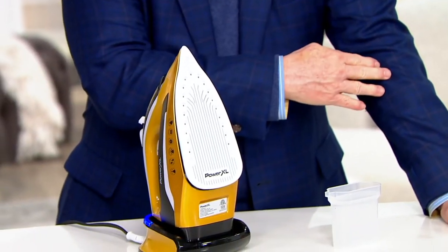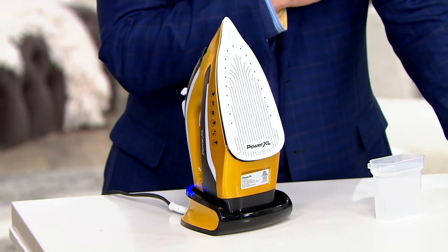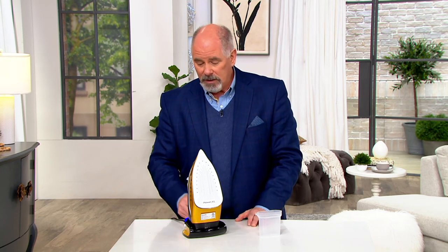When I wear a sports jacket I'll wrinkle at the shoulders and elbows — that doesn't mean I need to spend eight to ten dollars on dry cleaning. Just hang it up on a hanger, use your vertical steam, and those wrinkles just fall away. It's a really neat little system — very popular. These normally were on air at $59.99; we're now at $31.43, so that's a 40% savings off what we had it for before.